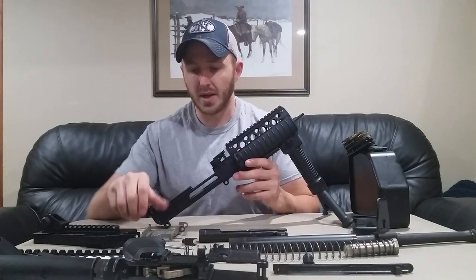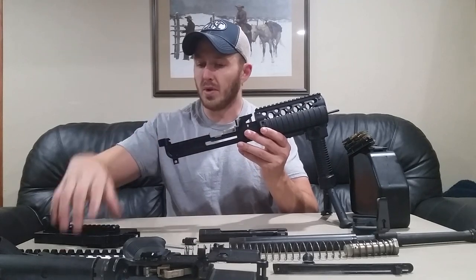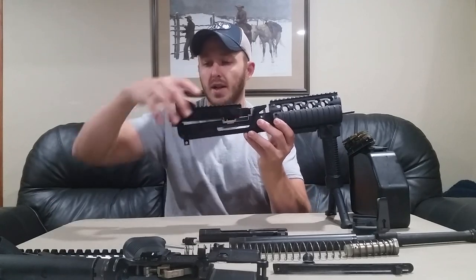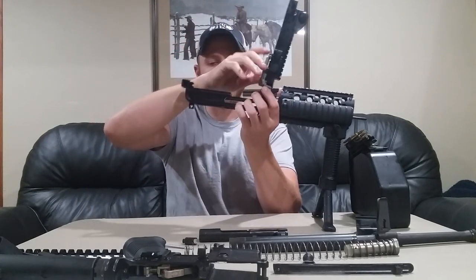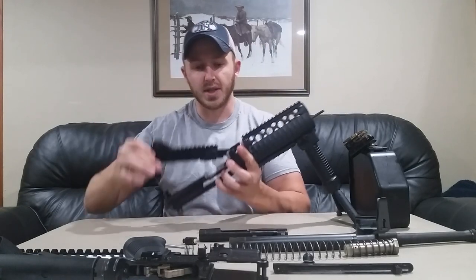Reassembly goes the same way. We'll drop our feed tray in and put our feed tray cover in the slot. You can actually lock it into position if you want to — push the takedown pin and your feed tray cover and feed tray are retained into position.